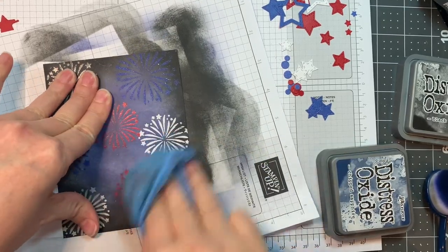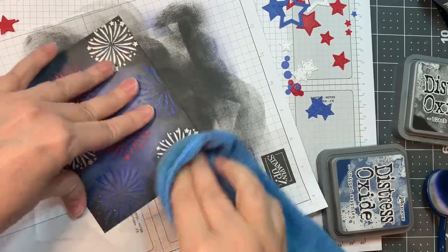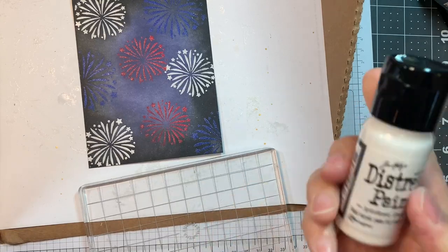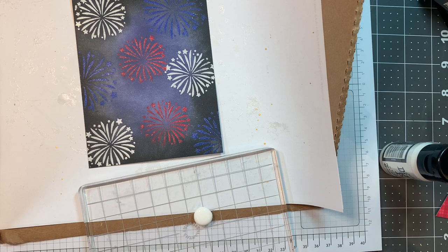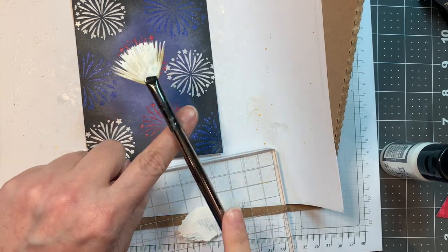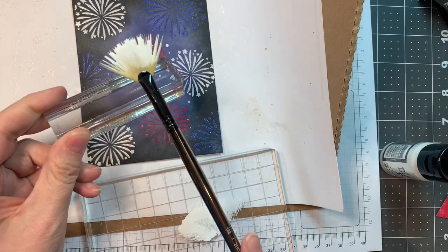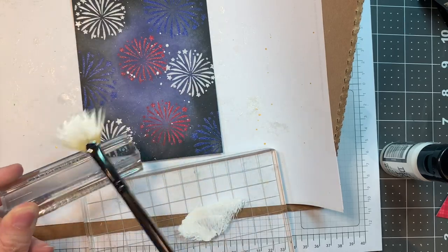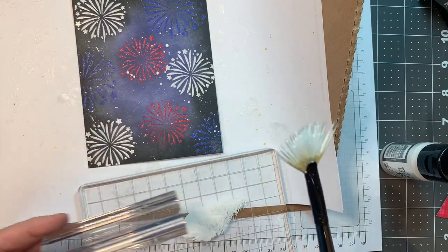Now I'm going to grab a microfiber towel and just wipe off what's sitting on top of my embossing. Then you can see the white fireworks that show, and the red and the blue obviously. Now I'm pulling out Distress Paint in Picket Fences and I'm using a Splat Box from Simon Says Stamp and a fan brush also from them, just flicking on some of this paint. This is permanent paint — you'll want to clean it up right away — but I'm just adding some stars to my background. A lot of this will be covered up by my booth.